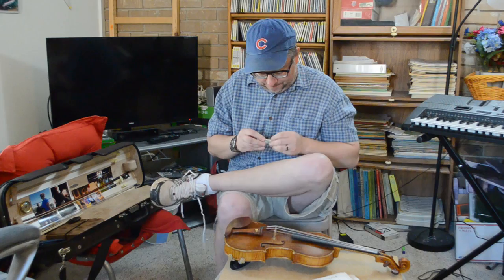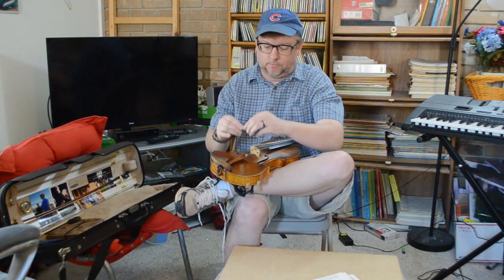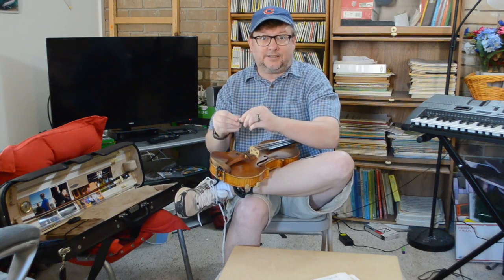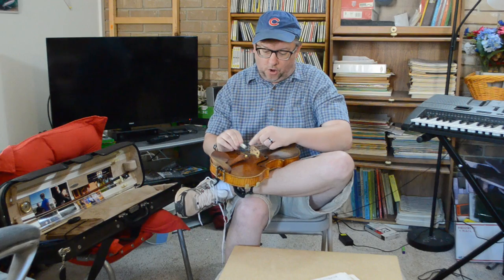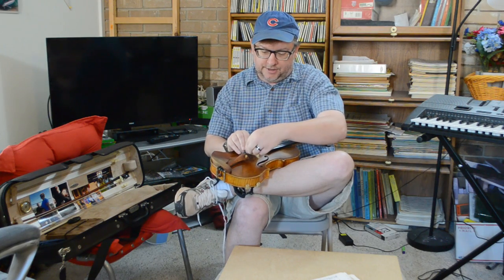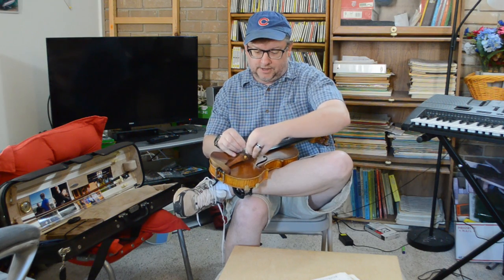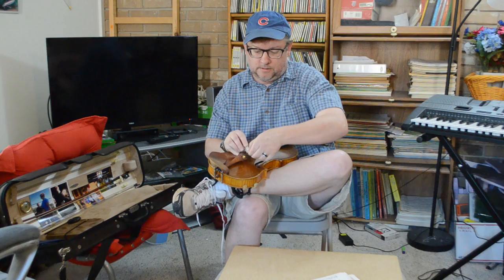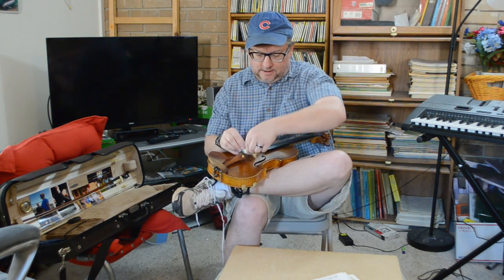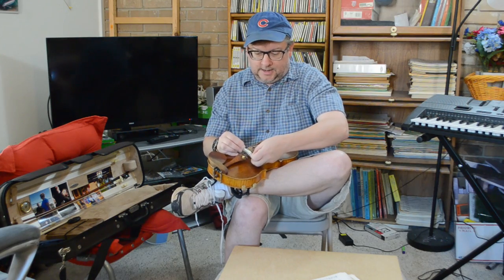For this next part, you're gonna take the violin. This is kind of tricky but not too much. You're gonna feed it underneath over the G string, underneath the D string — and again, this is why you're using a dollar and not regular paper — and then back under the E string. Ta-da! Really that's all there is to it.